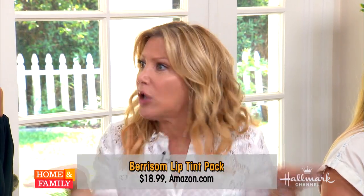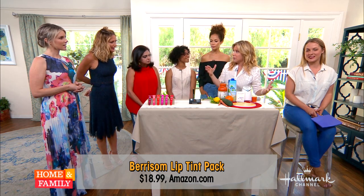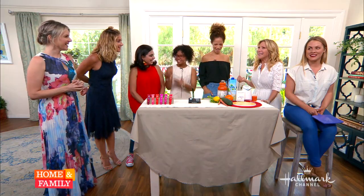It lasts literally all day, Debbie. It stains your lips — it truly does. It stains and it sustains. It really does.